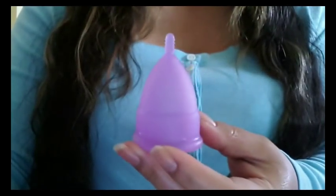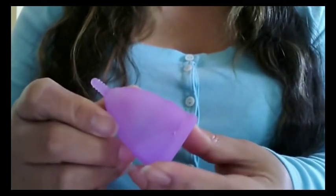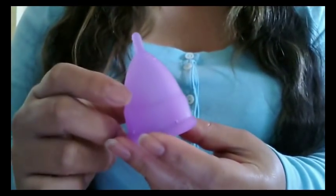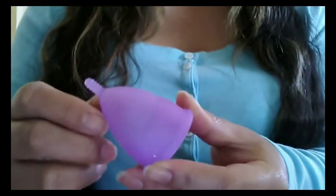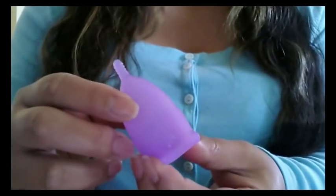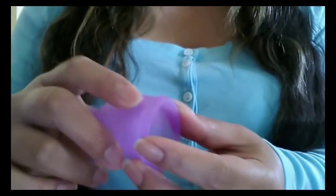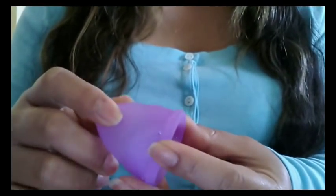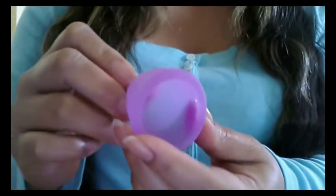First of all, there are so many different folds you can use to insert your cup, but I'm not going to go over all of those today — just the two I normally use. The first one is a punch down fold, and I usually use this one with my larger cups, the Model 2 size 2's, and it usually has to be a more firm cup. The soft cups don't seem to work for me because they don't pop open like I need them to.